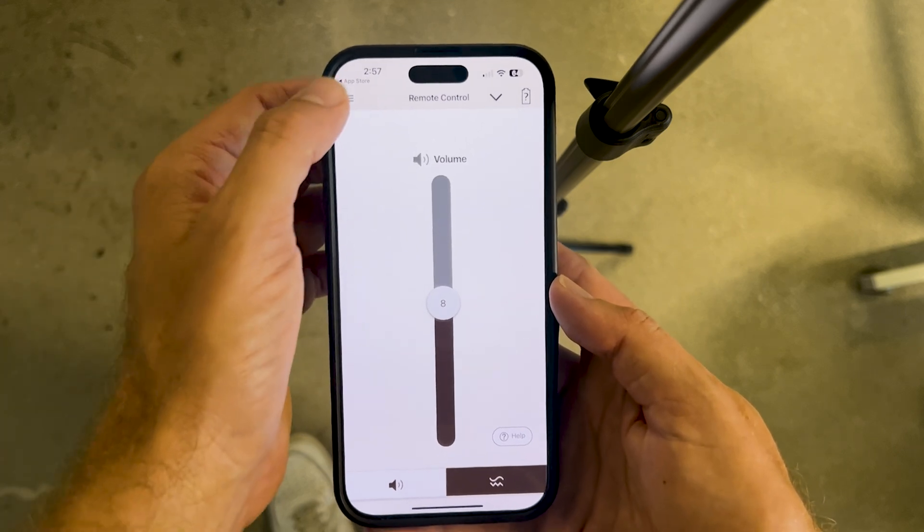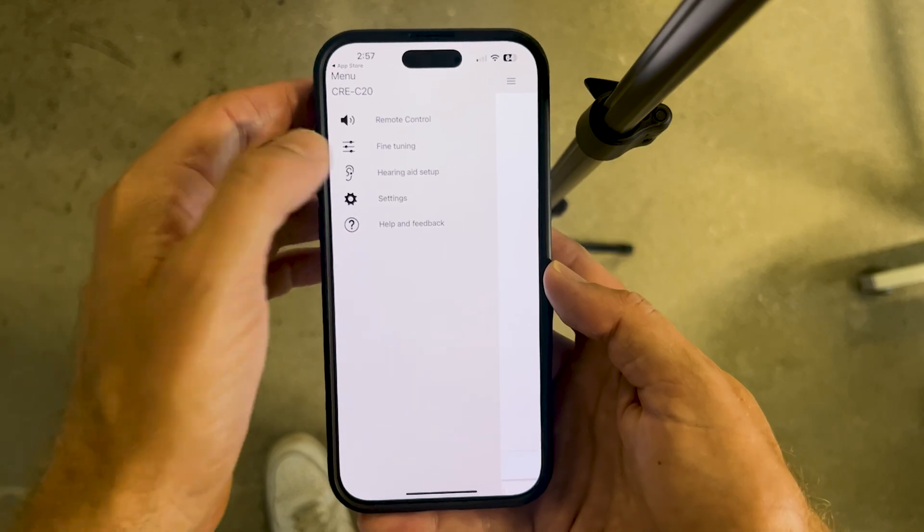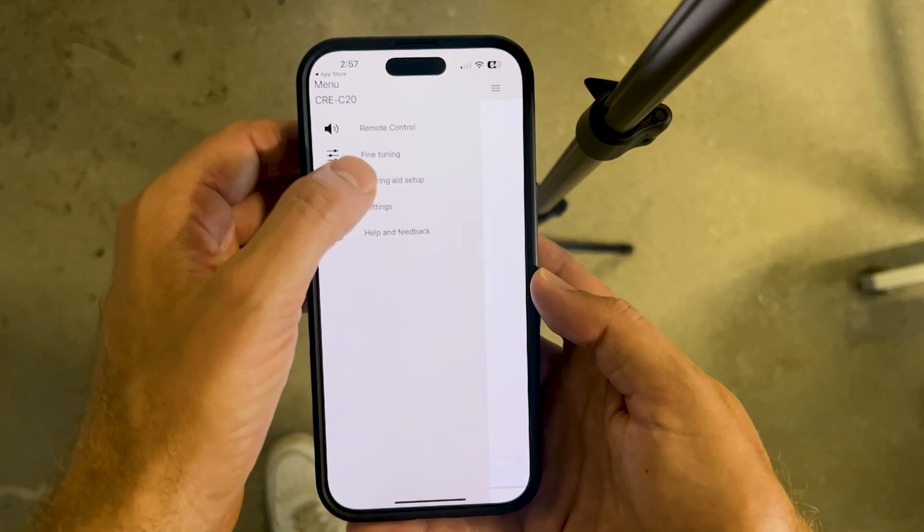That's the Sony Hearing Control app. Remember that most of the superpowers of this app are hidden in the menu section, so you'll want to head into fine-tuning or hearing aid setup. Whether you're researching Sony hearing aids before a purchase or you're a new customer setting up your devices, hopefully you now have a better understanding of how the app works along with a few tips and tricks. For more questions, head over to soundly.com, or if you're a current customer, reach us at customercareatsoundly.com or through our main phone number.